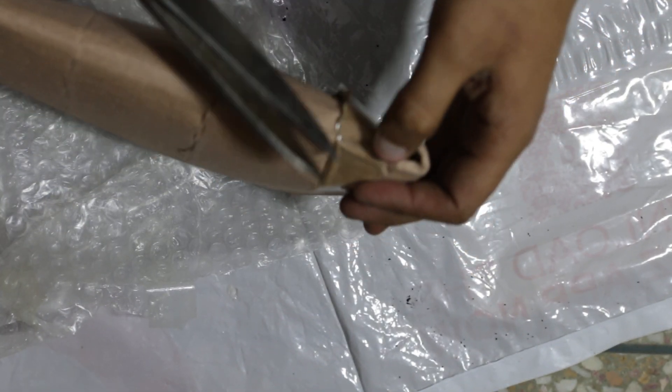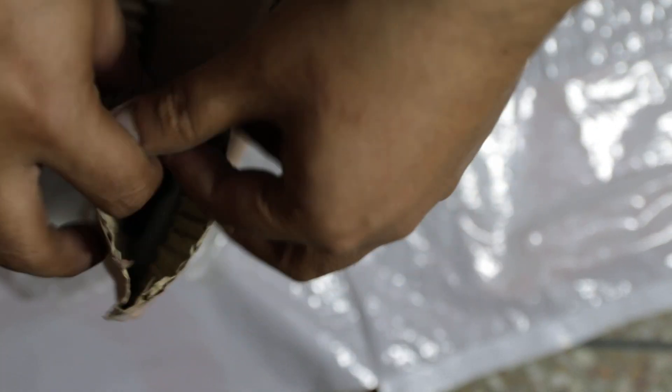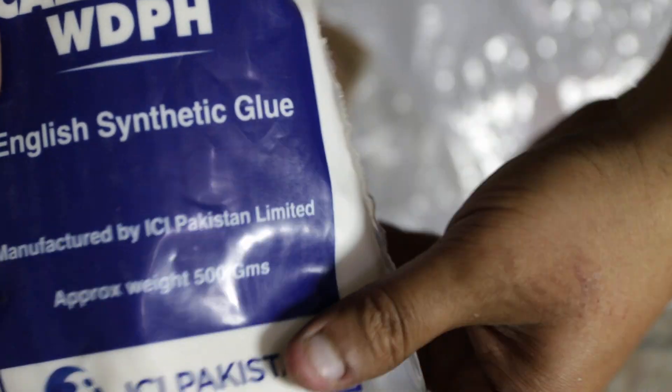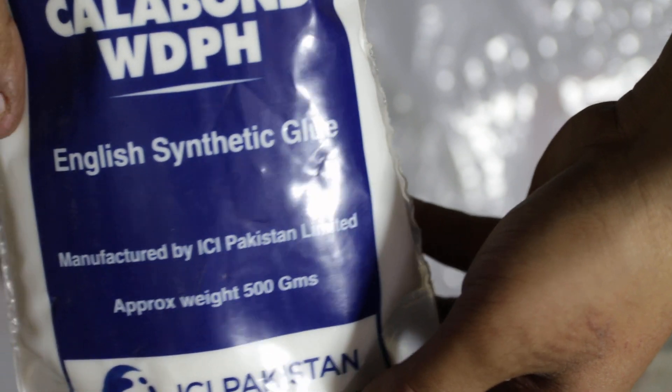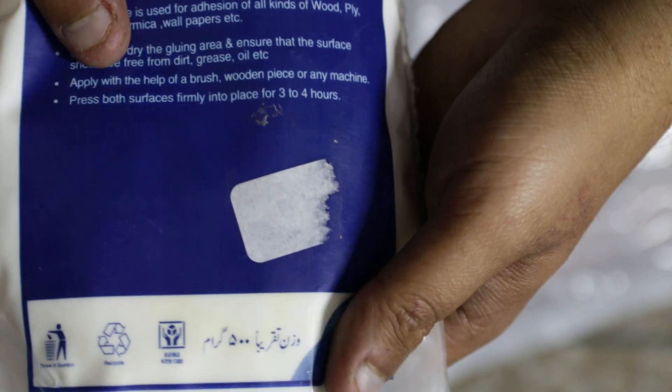This is also open. ICI Calabour, WDPH, English synthetic glue, manufactured by ICI in Pakistan. 500 grams, 160 rupees.